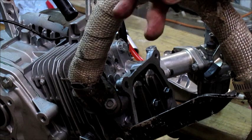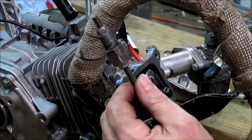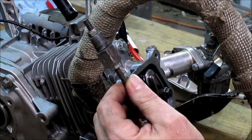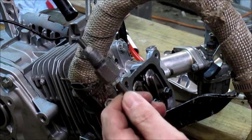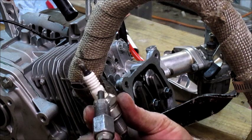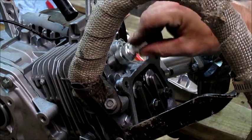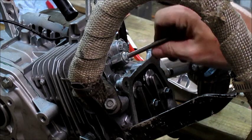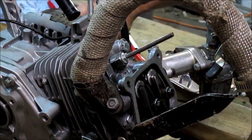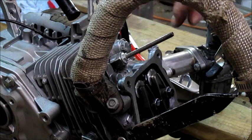We want to put a stopper in. If you've seen my other video on finding top dead center this will look familiar. This stopper — suppliers sell some, they're not too expensive — this one is made from hardware store parts and cost me about two dollars. Some people use an old spark plug: they break off the porcelain, drill it out, and put a piece of all-thread in so it's adjustable. Now we put the stop in, the piston comes up and hits the stopper.